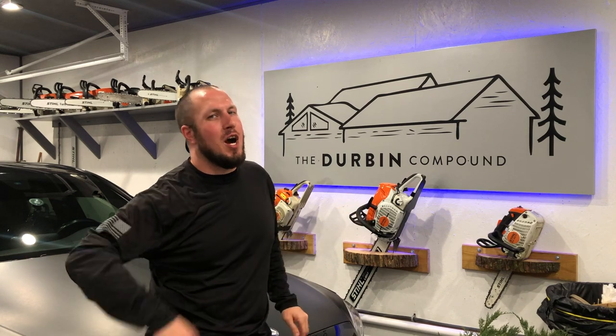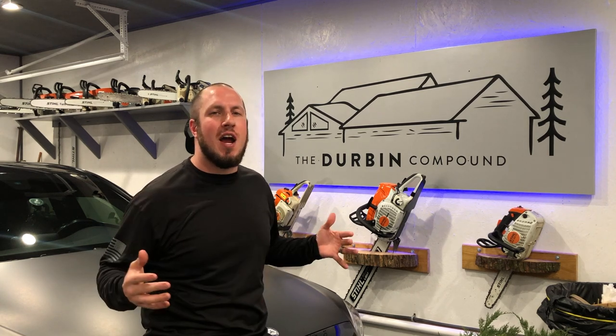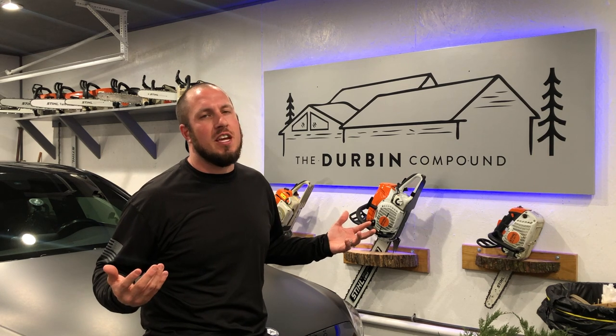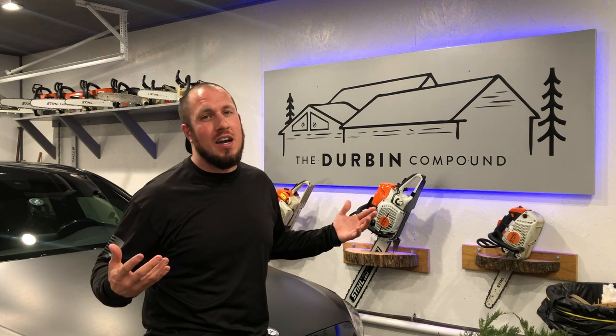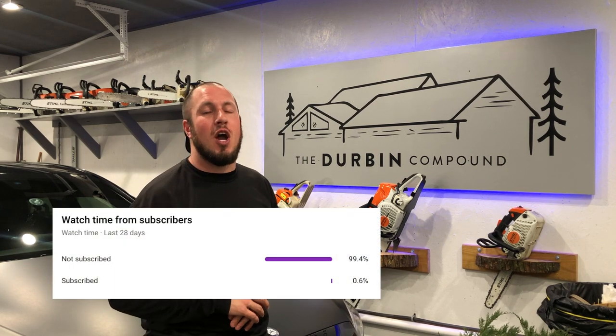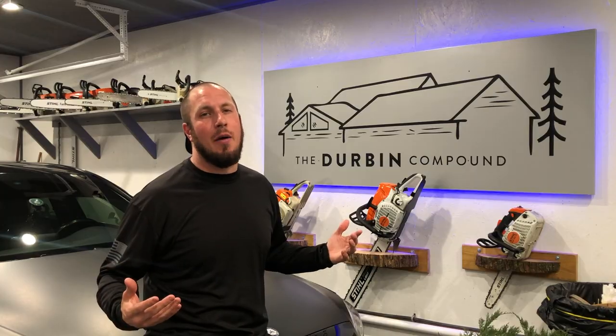What's up everyone? Welcome back to The Durbin Compound. My name is Devin Durbin. Today on the channel, we're going over ratchet straps — how I store them and how I organize them. Some people call me the king of organization, but I don't claim that at all. So 99.4% of you guys aren't subscribed, so please consider clicking that subscribe button and stay tuned to see how I get it done.